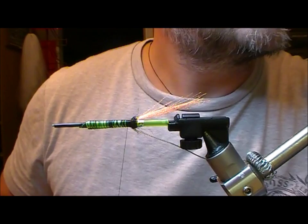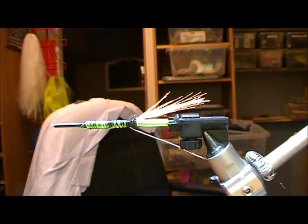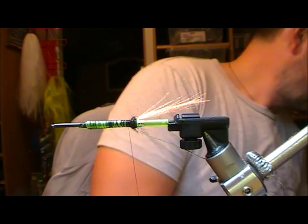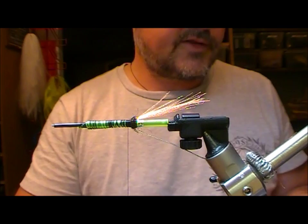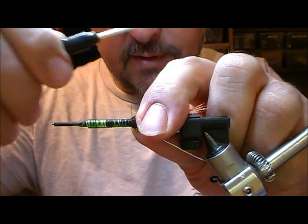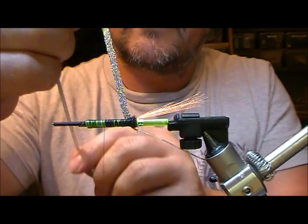Next thing we want is some holographic silver braid. This is quite a thick one, probably about 5mm or so, because this is a big fly. I'm going to tie that on sort of on the underside, wrap back as far as the butt section, and then come back forward again.